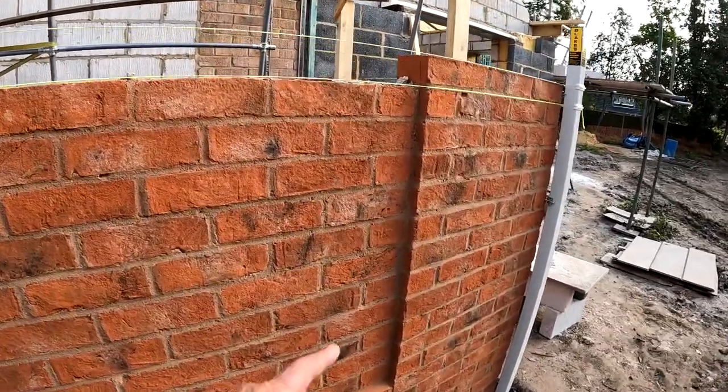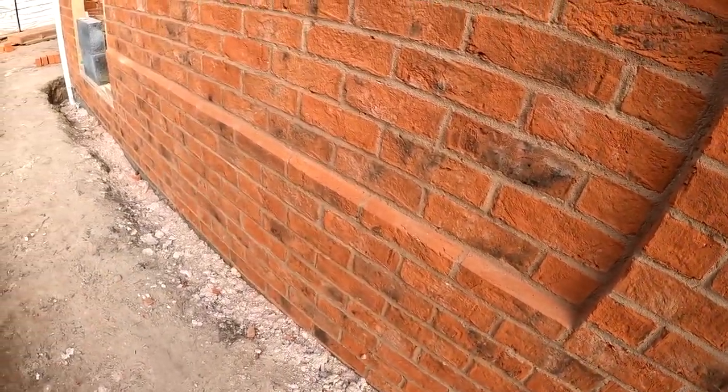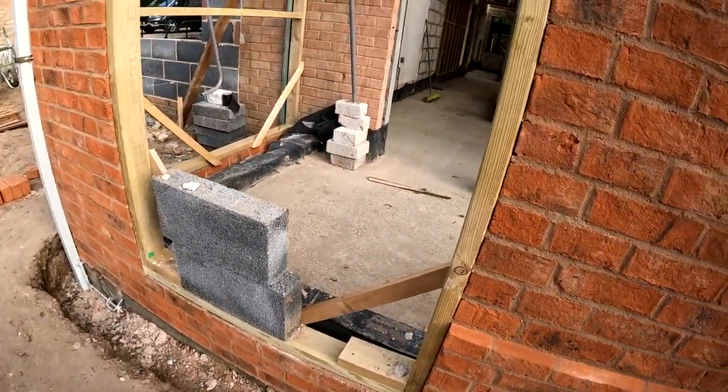You can see this little recessed detail we've got here. We're going in 30mm. Made that little plinth, we'll have to cut the brick. This will be a window, this will be a section.